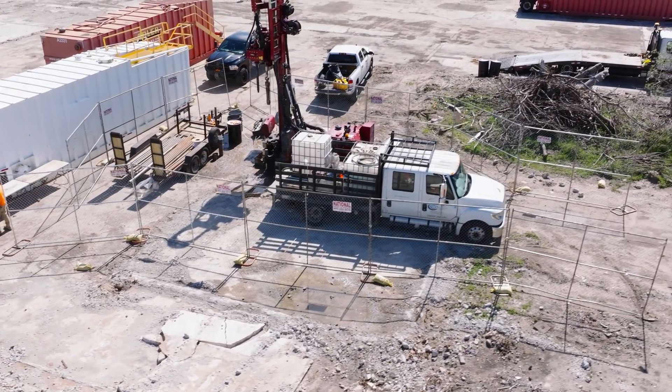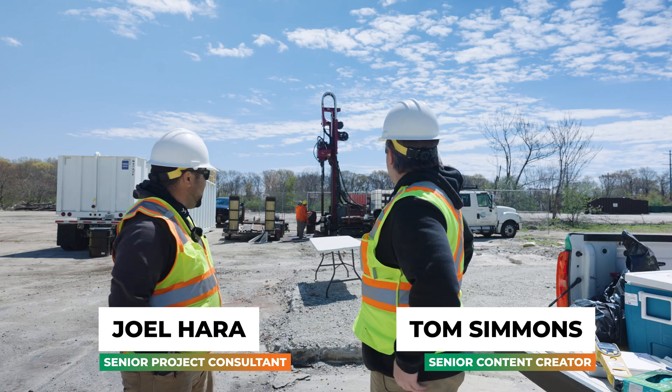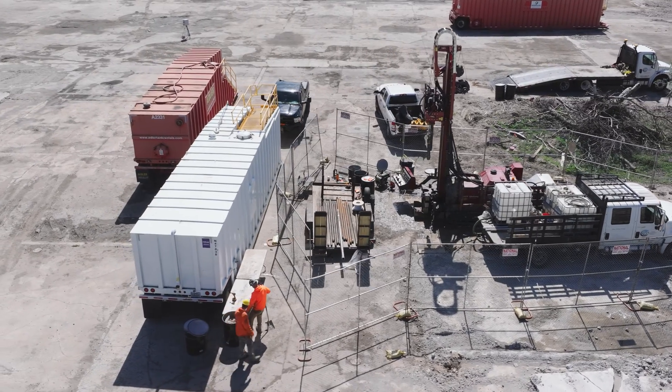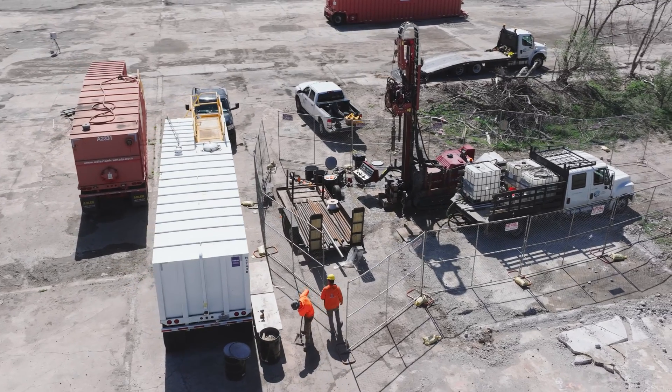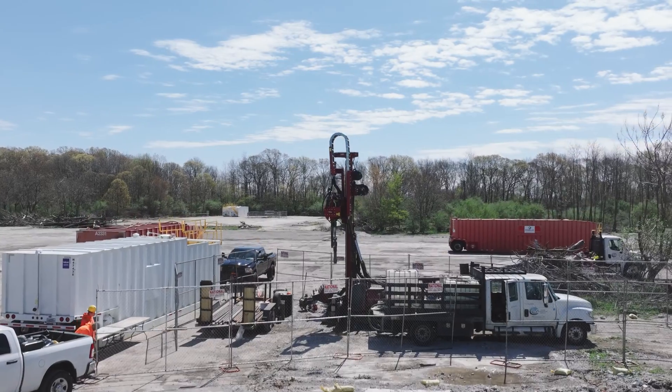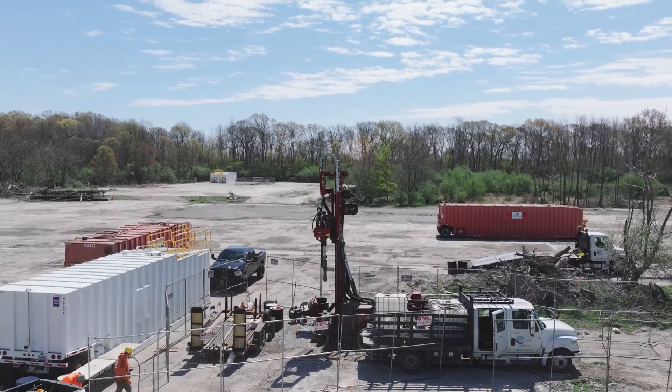Okay, so Joel, what are we looking at behind us here? We are looking at a sonic drill rig right here. It is an Eichel Camp 140XL Duo. They are hired by us to drill down to 225 feet below grade at five different locations.